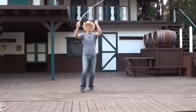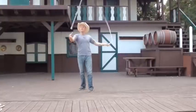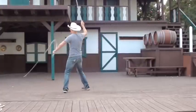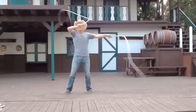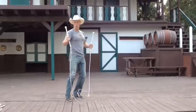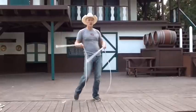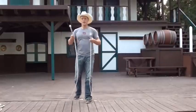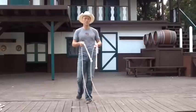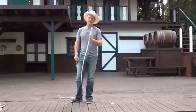Almost got it. Of course, the end of the routine — spinning your whips like tassels is optional. All right, so I'm going to try to just break down some of the pieces of that.